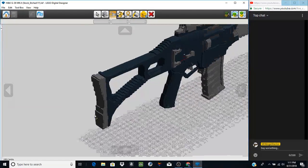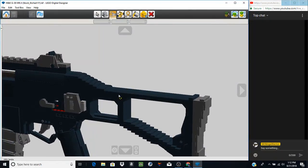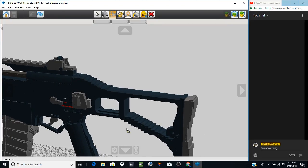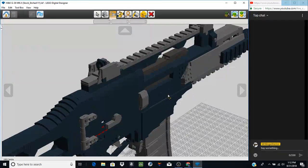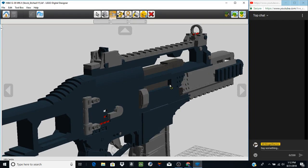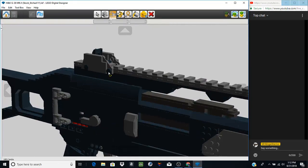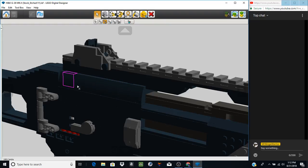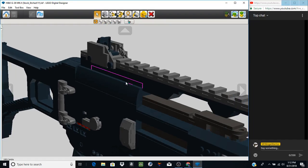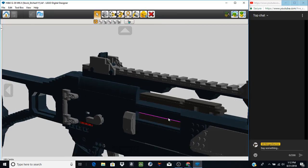Some small detailing on the stock — mostly refined bow slopes that keep things smooth on your cheek when using it. Going into the upper receiver, most of it is just a block four studs wide. In my older model this transition was a lot worse — I figured out a new way to do this, so it's a lot smoother and actually goes flush with the rest of the body. It looks really good.